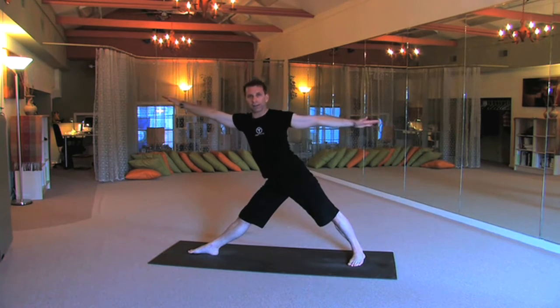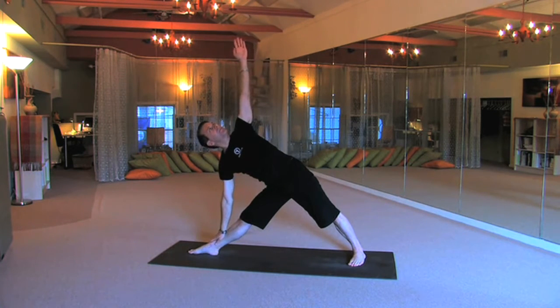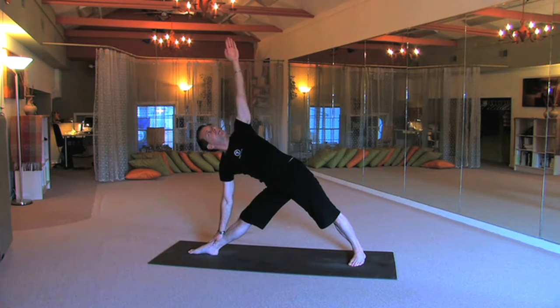Deepening the breath. Spiral the thighs, tuck the tailbone, lengthen, deepen. Don't let your neck collapse. Firming the foundation, getting rooted in. That's what we want.